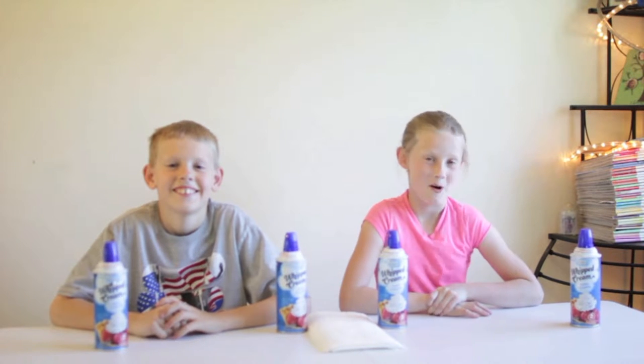Hi everybody, welcome to our whipped cream challenge. Today we're going to be doing some fun challenges with whipped cream.